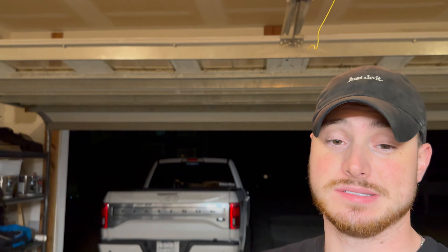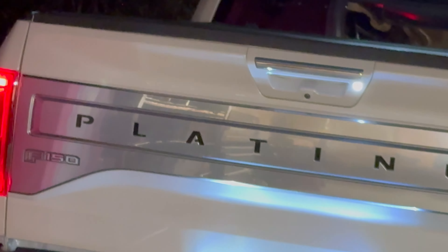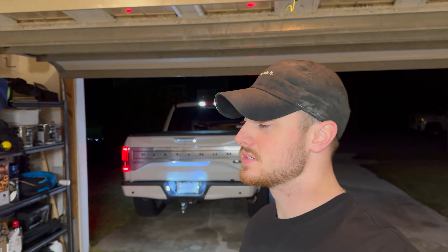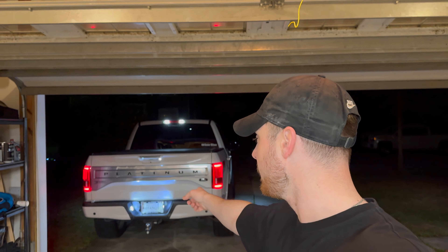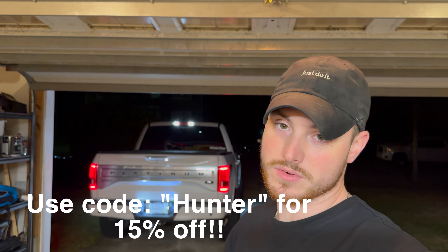Alright guys, that's going to wrap it up for this video. Thanks for watching, I really appreciate it. If you want some good lights with a little brightness to them - one more time - bam, look at that! I'll have these linked in the description below. You can find them on the website, put your car information in there. License plate lights and fog lights both linked in the description below. As always, you can like and subscribe - it's your choice. God loves you, I love you - see you next time, peace out.